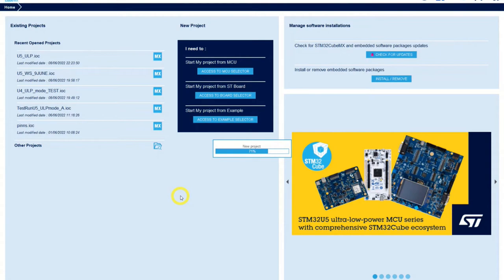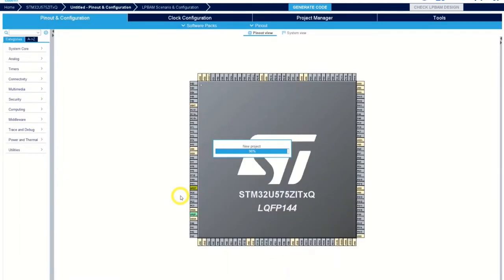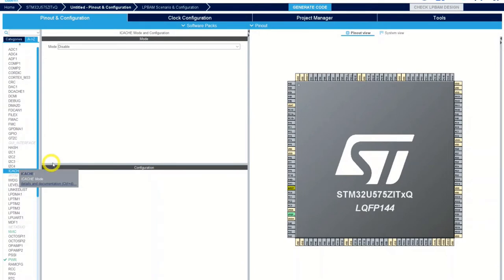We will put the iCache to direct map cache — one way. That's the first step, which is slide one of five in section 2.3. So we go into the iCache and change the mode to one way.